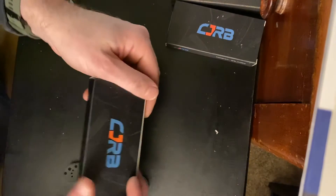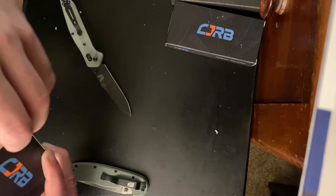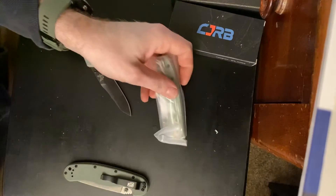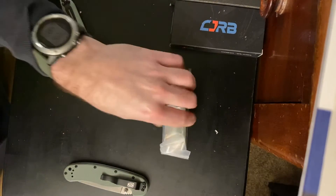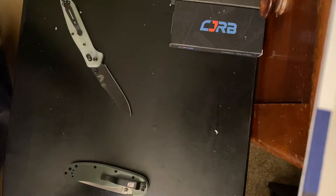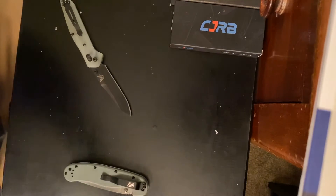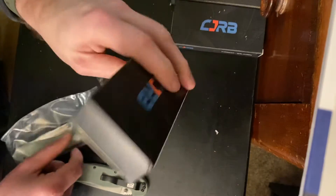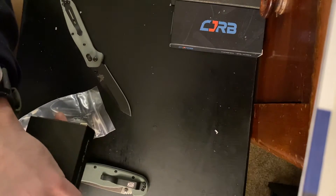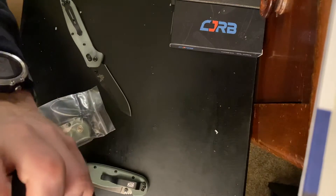C.J.R.B. Let's see what we got. Are we not going to have any paperwork or anything? No, we're not. All right.